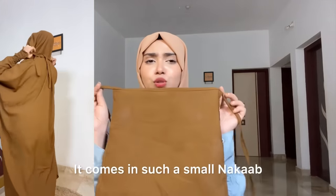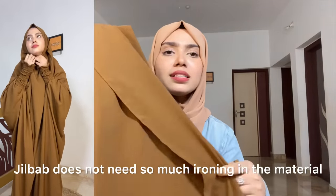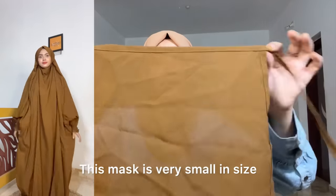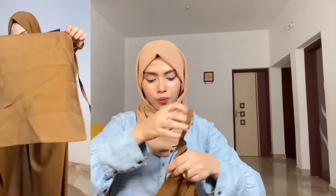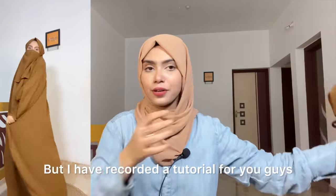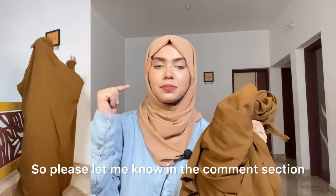Then we have the niqab — it's a small niqab. It will need ironing; I wore it without ironing and it was looking nice. When the niqab comes it is very small and compact. I'm not someone who regularly wears jilbab, but I recorded a tutorial for you. Let me know if you liked it and if you want me to do a separate jilbab haul video — please tell me in the comment section.